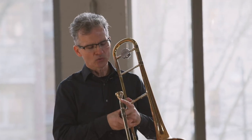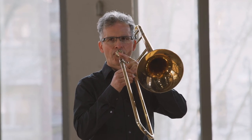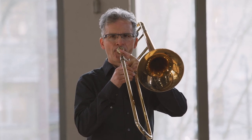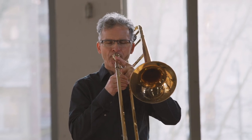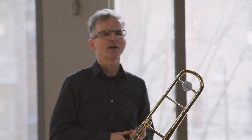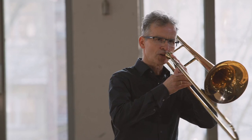Wozu brauche ich meinen Zug? Wenn ich keinen Zug habe, kann ich nur wenige Töne spielen. Das wird aber auf Dauer ein bisschen langweilig. Deswegen kann ich mit dem Zug die Tonsäule verlängern. Das ist das gleiche, wie wenn ich auf einer Gitarre die Saite länger mache — dann wird der Ton tiefer.